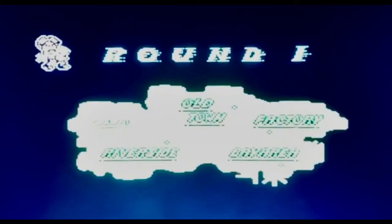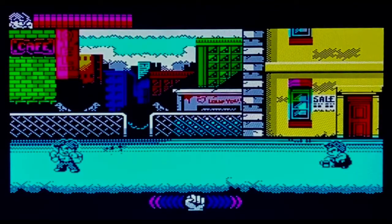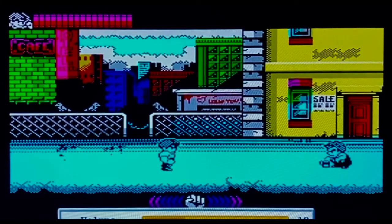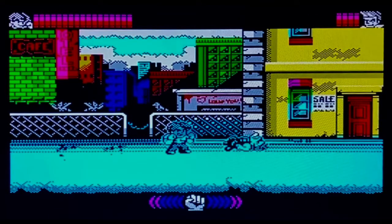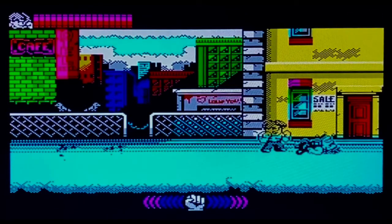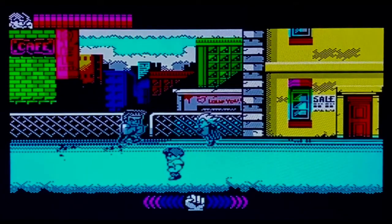Right, that's enough of that — let's get stuck straight in. Here we go, Round One and we are in the Slum. Just listen to that music, man — awesome bass on the Spectrum, fantastic. Graphics are very colourful, kind of colour-clash, but I'm used to that on the Spectrum now. I never used to be — I used to always rip the Spectrum for that — but once you get used to it you just don't really care anymore.